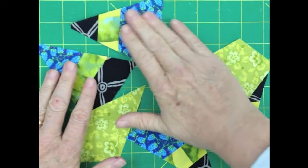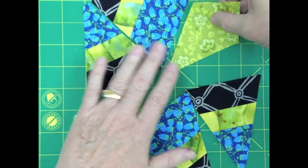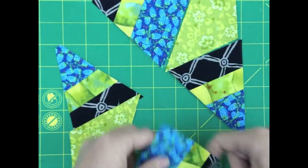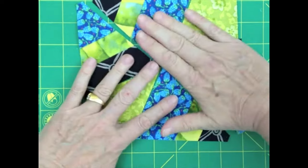So here you can see I've cut two kites and I've got four triangles, and I'll show you how they go together into a block. There's one side of my block — I'll sew that together first, I'll sew the other half together, and then I'll combine the halves together.